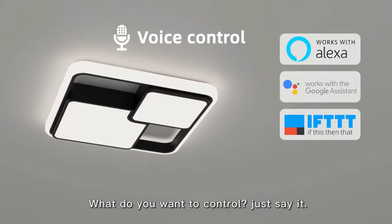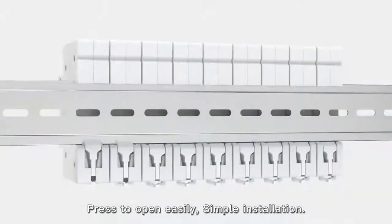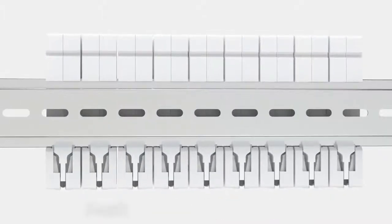What do you want to control? Just see it. Press to open easily — simple installation. For more information, please search.